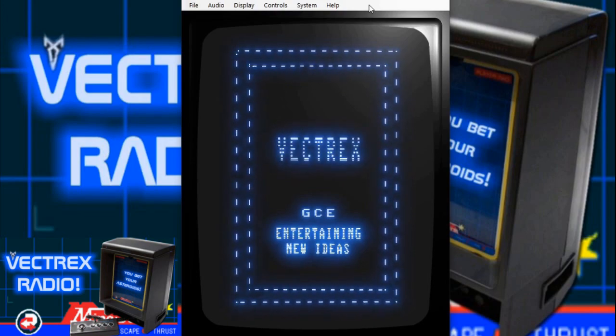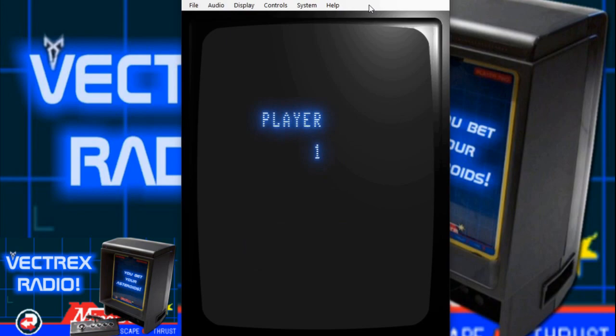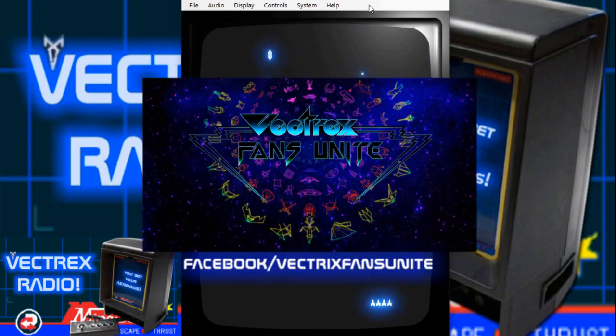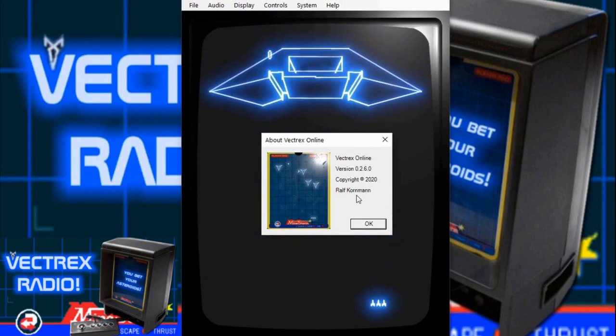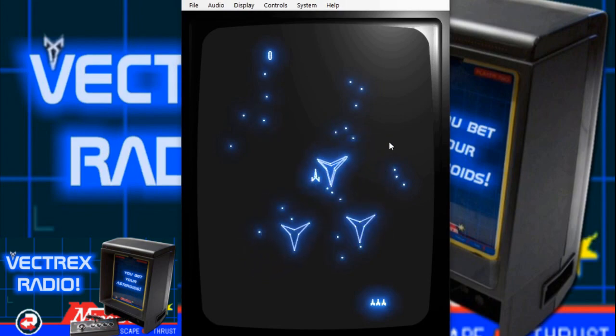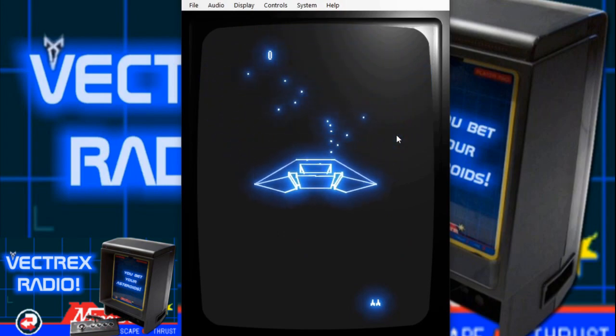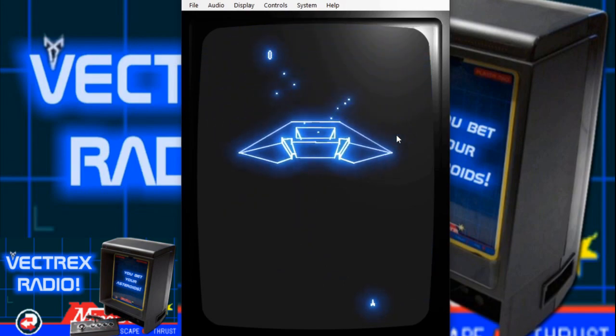In doing research for the upcoming Vectrex Radio episode for Solar Quest and Space Wars, I came across this really cool Vectrex emulator over on Vectrex Fans Unite on their Facebook page. This thing is incredible. It was done by Ralph Cornman, version 0.2.6.0, and it's called Vectrex Online. If you've been out on a hunt for a Vectrex and can't find one, and you want to play some Vectrex games in a really easy emulator, this thing is awesome. I've tried other emulators in the past and they do a good job too, but I'm really impressed with this one.